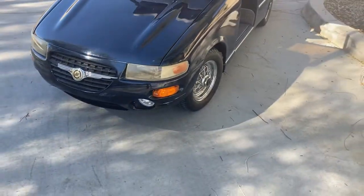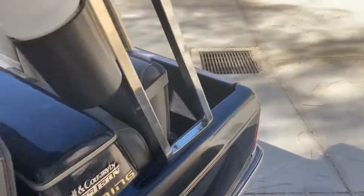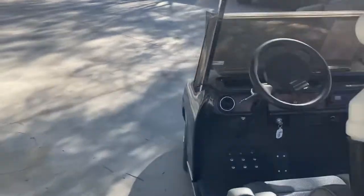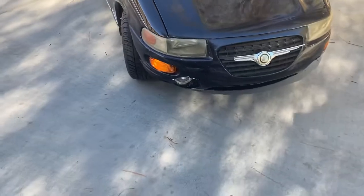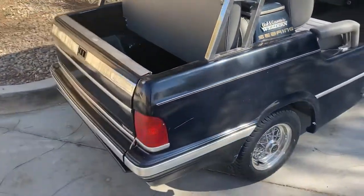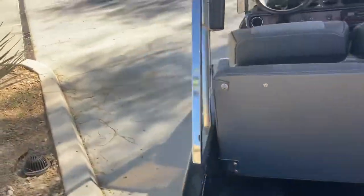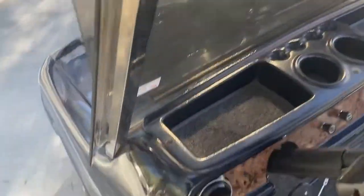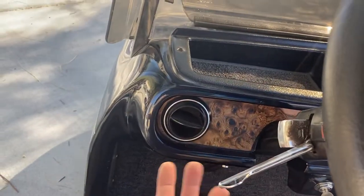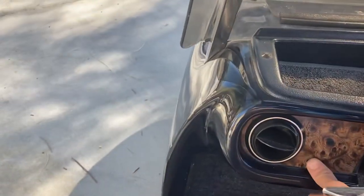Turning on the left front turn signal, and your left rear, then your right front, and right rear. Keep in mind golf cart turn signals are not self-cancelling, which is why you get a noise that lets you know it's on — you do have to manually cancel them.